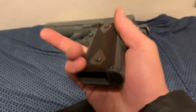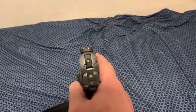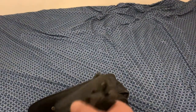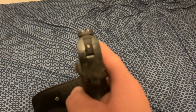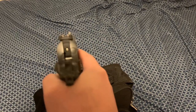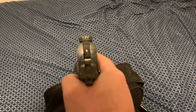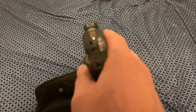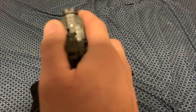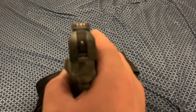So to recap: new trigger, grips, mainspring housing, safety, and new sights. I will go ahead and link where you can get these sights — I bought them locally, but they are night sights. It's a really nice sight picture. I have hit some foot targets from very far away, like 80 yards with this, so I'm quite happy with the sight picture.